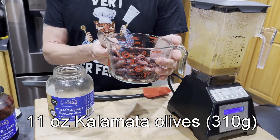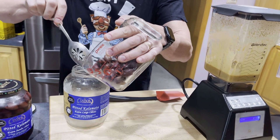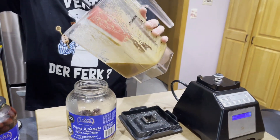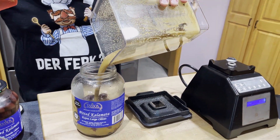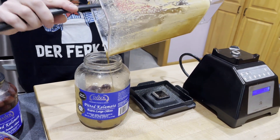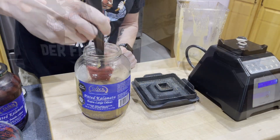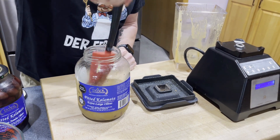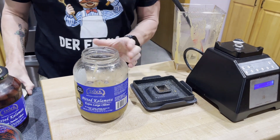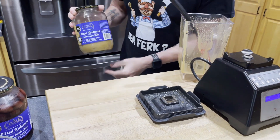I then have 11 ounces, or 310 grams, of Kalamata olives that I have drained from their brine, and I'm going to put those back into the jar. Then I'm going to add my marinade. If you made this according to the recipe, you should have just enough marinade to cover all of your olives, though you may need to poke at them a little bit with a spatula just to make sure they're all submerged. Then I'm going to pop the cap back on and put them into the fridge for at least a day — but they're only going to get better over time.